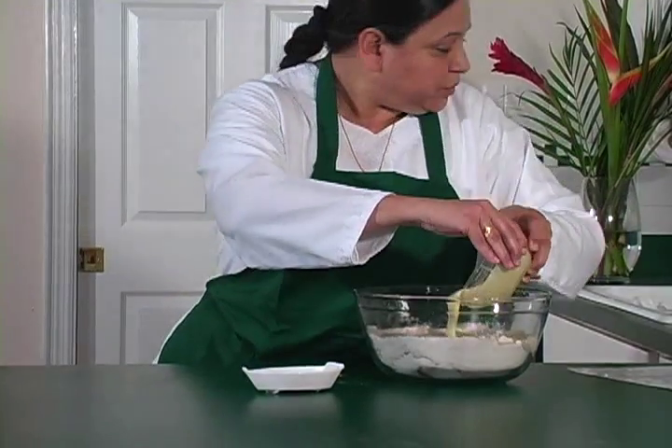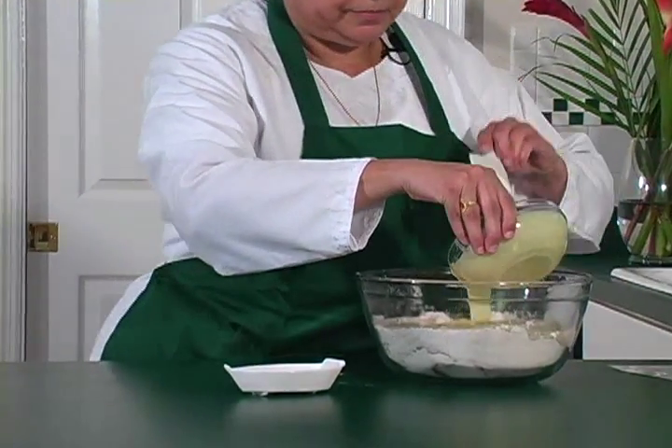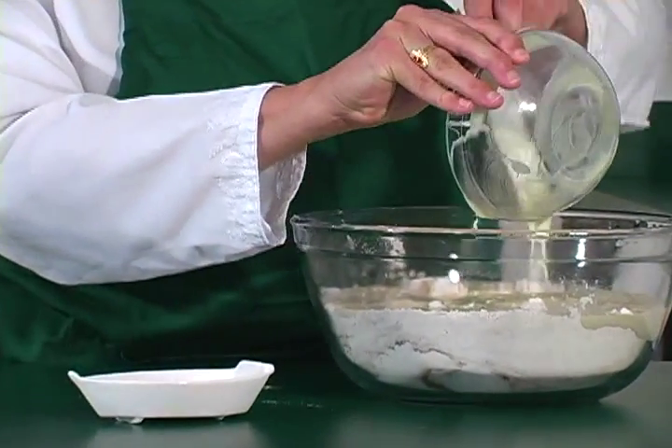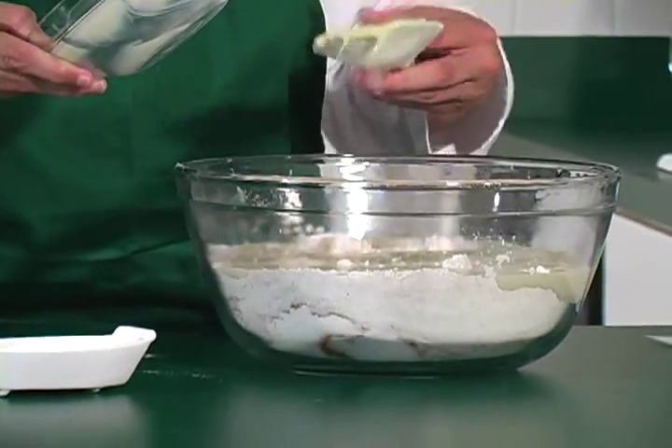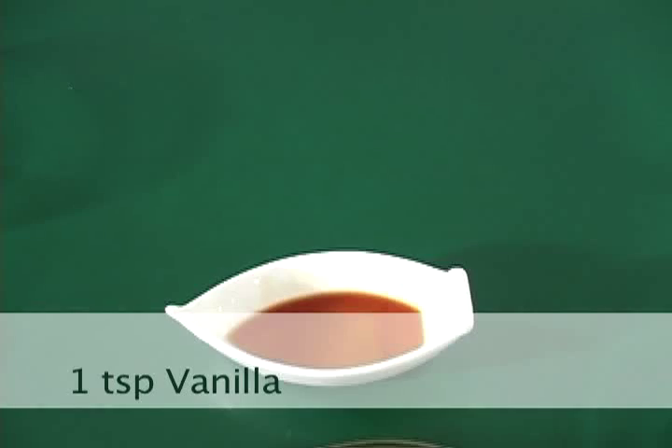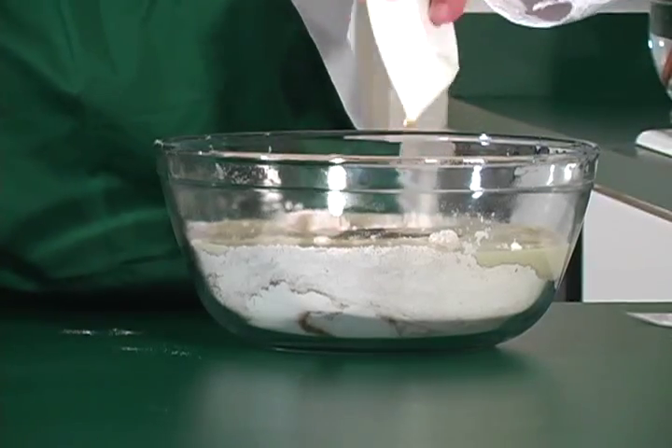Then one can of condensed milk. You would like to use the spatula because it sticks to the bowl. And the vanilla — we're going to use one teaspoon of real vanilla.